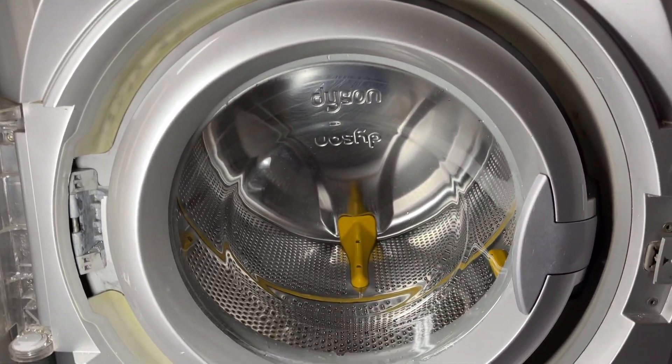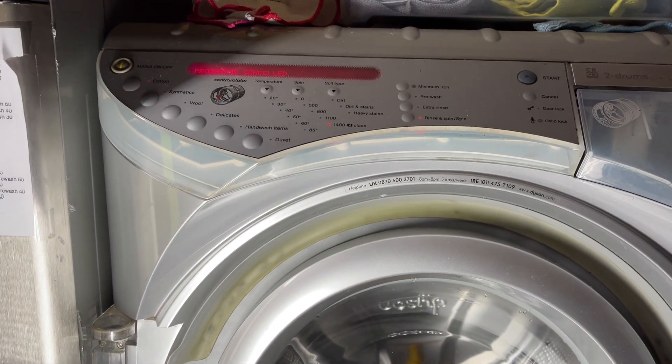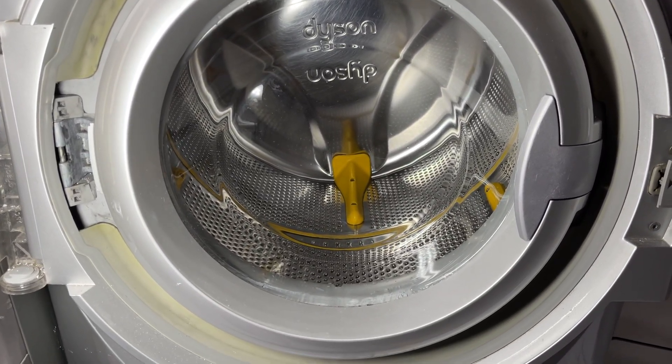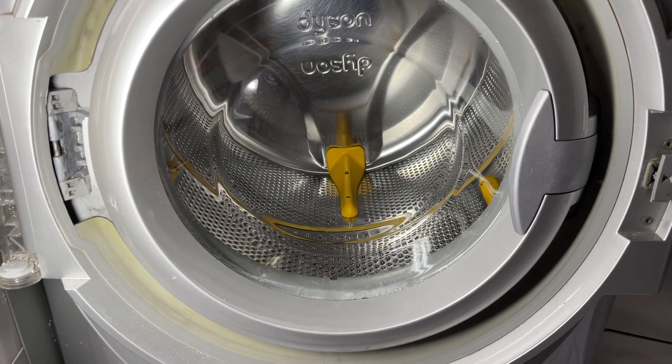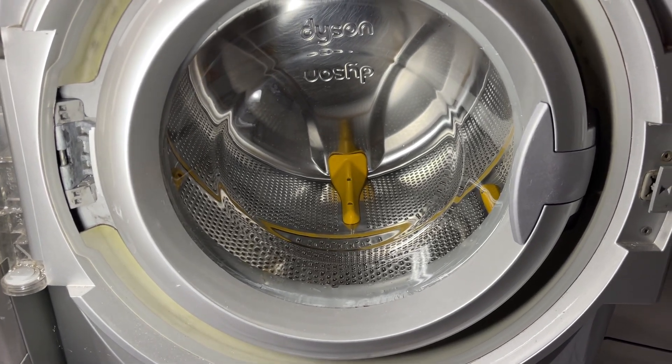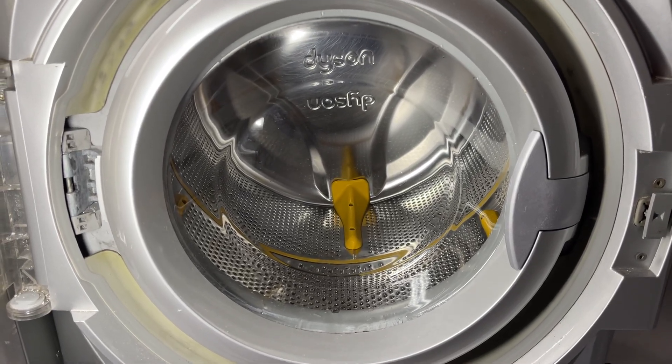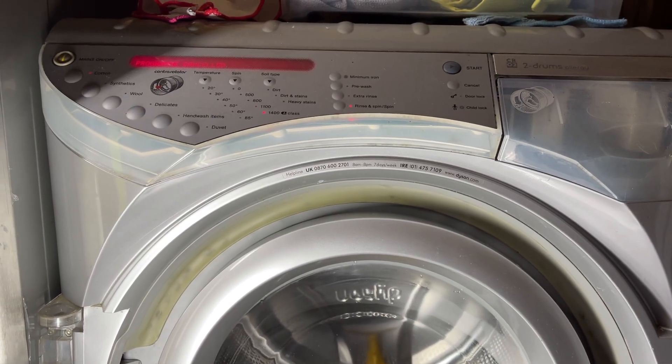Very complicated machine this. I wish I never said to myself yesterday - I actually said to myself, imagine if I do a wash in this today and it works. There you go.